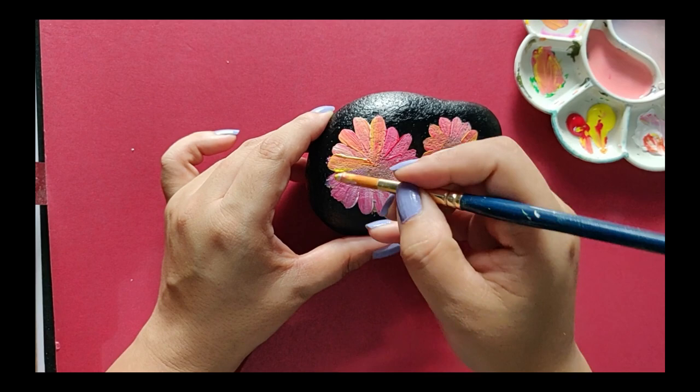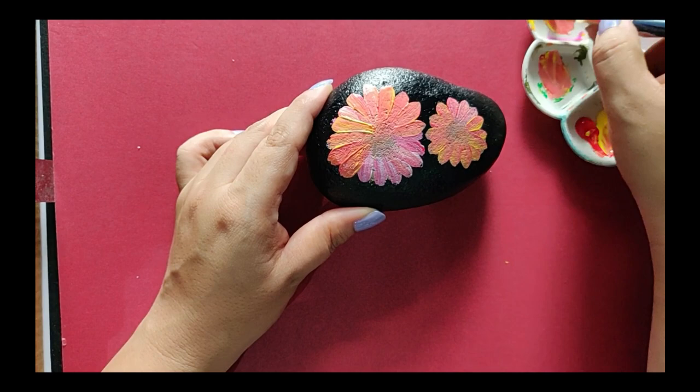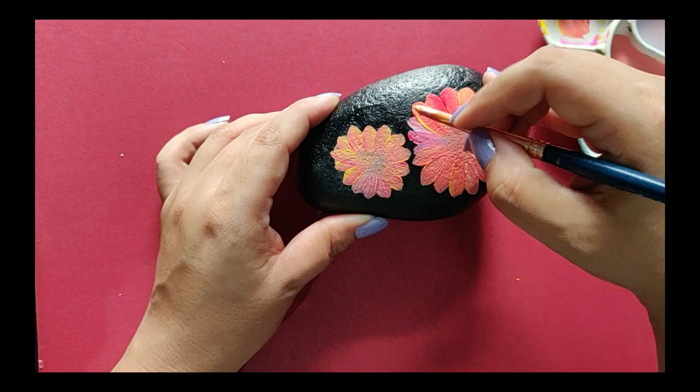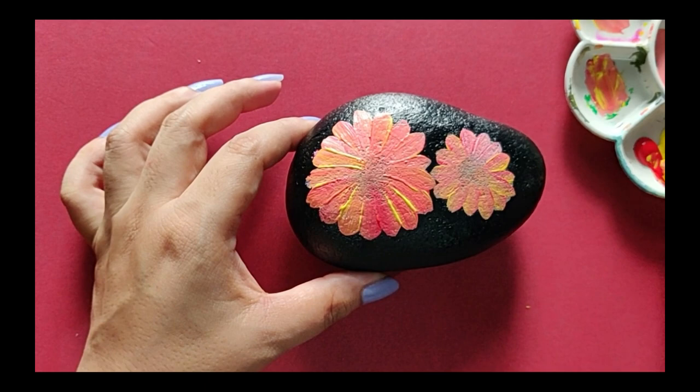Let's begin with the second coat. Now I'm using just red and yellow for the second coat — white has already done its work as the base. We're using the two colors to add more highlights to the petals. See those two shades? It looks so beautiful. Let's do the second flower too.